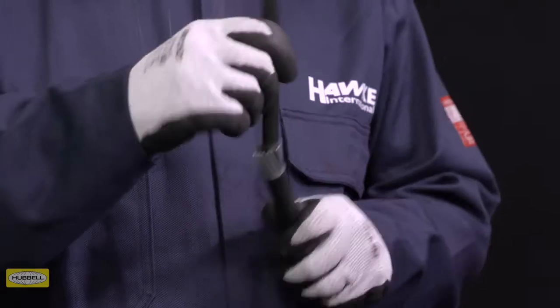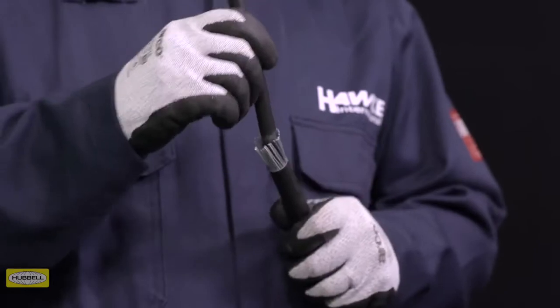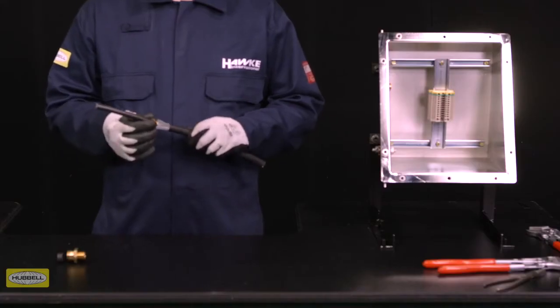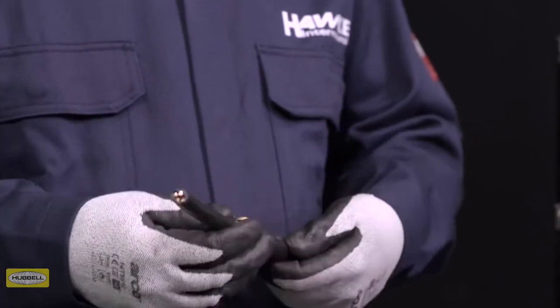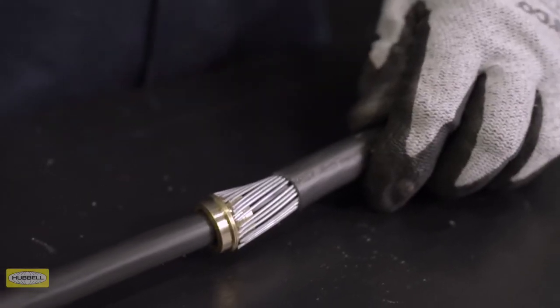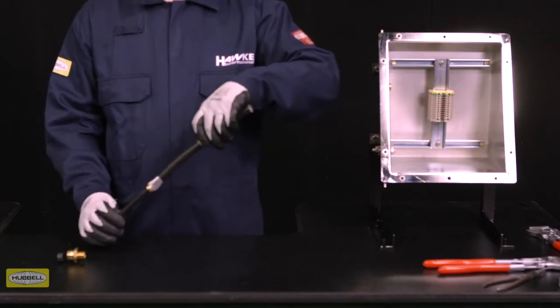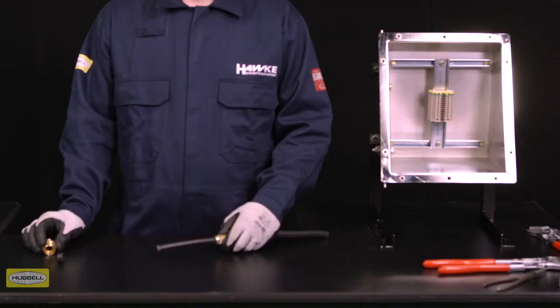Spread the armor or braid by gently pulling it away from the inner sheath of the cable. A screwdriver may be required for larger types of cables. Slide the spigot over the cable, push the armor or braid up to the spigot shoulder, and slide the clamping ring up to the armor or braid by hand.